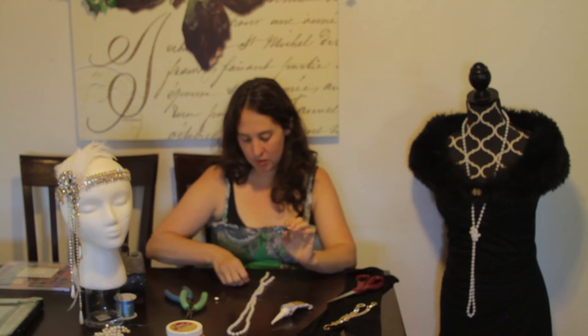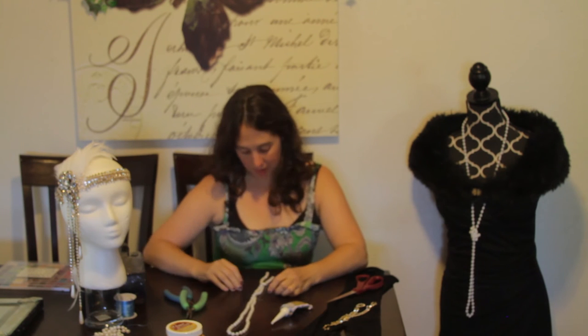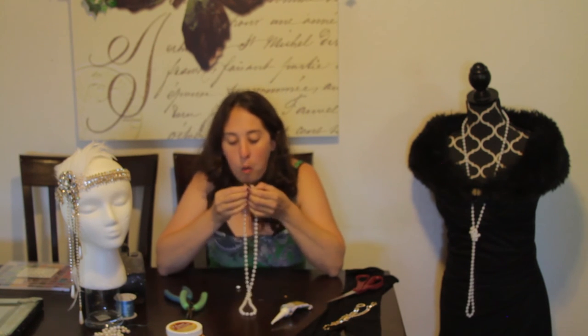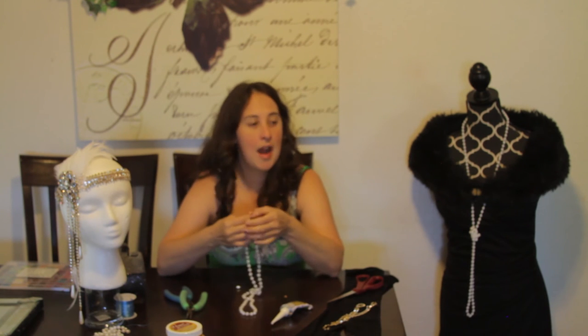Once that dries, you can put on your jump rings and then attach your clasp. We are going to let that dry for just a little bit longer, and then I will get it all together and be ready to put on my costume for you.